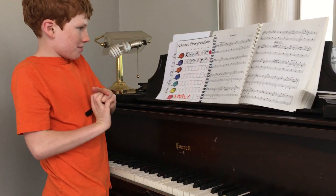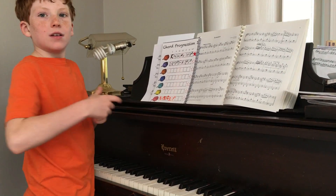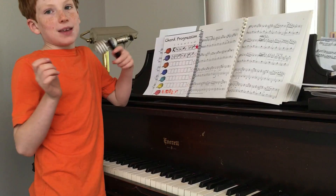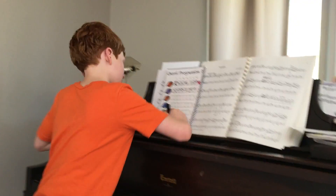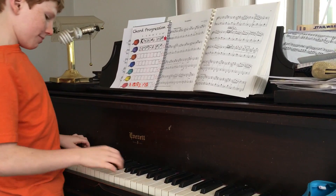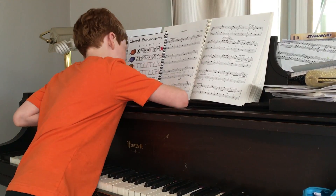The next one must be a minor. That would be A sharp minor, but it can't be an A, so it must be G sharp minor. And the last one must be a diminished — A sharp. Beautiful.